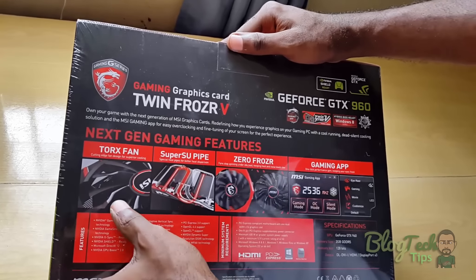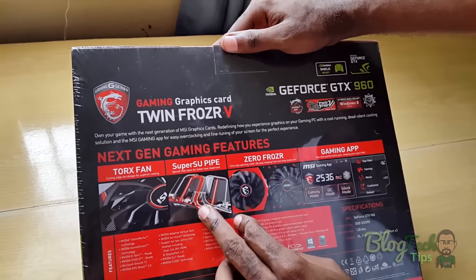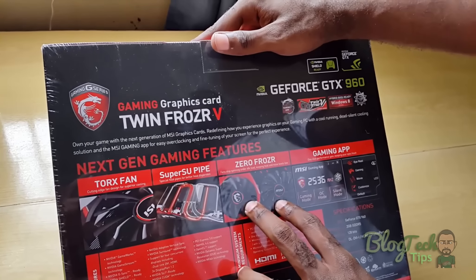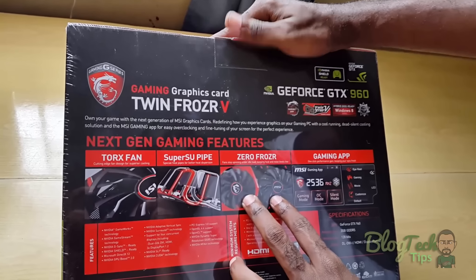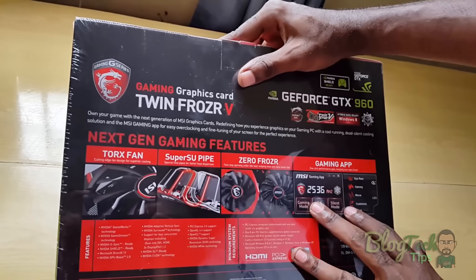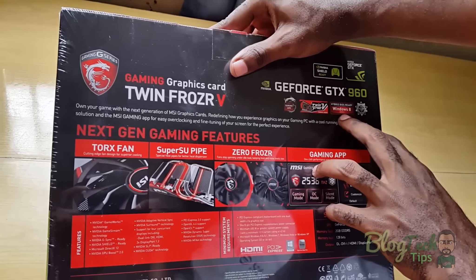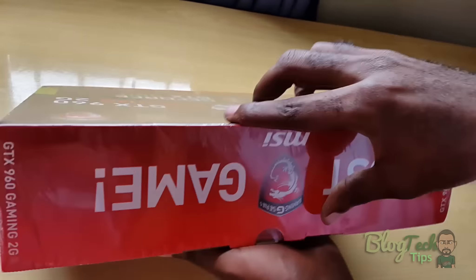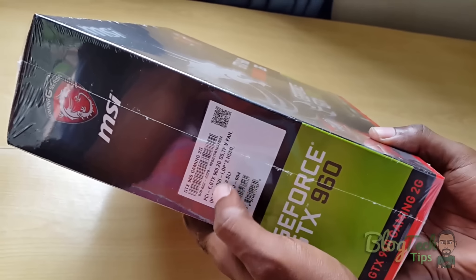We have the new Twin Frozr 5 — that's the gaming graphics card. We have nifty features such as the Torque Fan, which gives you superior cooling, and the heat pipes for effective heat distribution. Next, we have Zero Frozr — the fans will not spin until you're actually under load, so if the machine is at idle they won't spin, which is very impressive. We also have apps that work with your phone to tune and fine-tune your graphics card. It also contains the hybrid BIOS for the Windows 8 series. On the side you have the specifications such as PCI, fan cooling, and support for SLI.